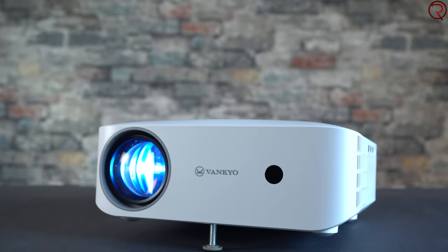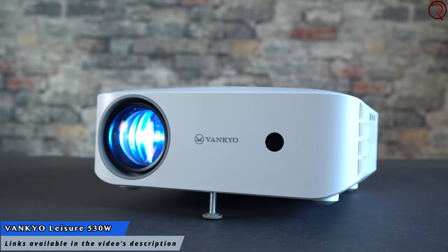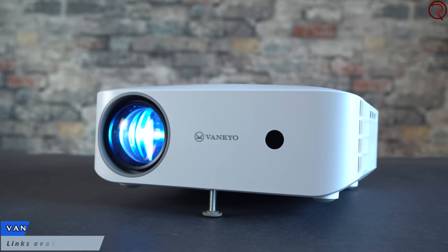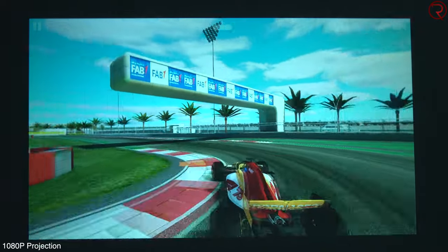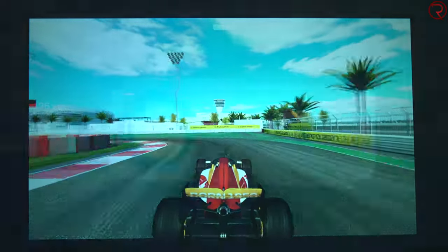What's happening everyone, my name is Alex and welcome back. In today's video we are checking out one of the latest projectors from Vankyo called the Leisure 530W. This is a projector that has a native resolution of 1080p — so whatever you're seeing projected on a screen will be in 1080p. This is very important because a lot of cheaper projectors have a native resolution of either 480p or 720p.